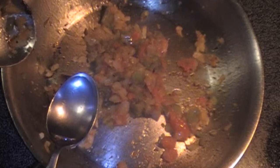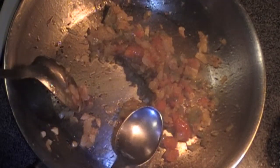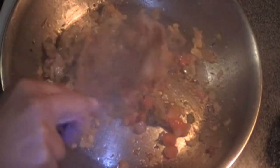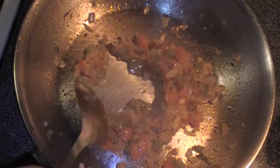If the mixture looks a little bit dry or it's getting sticky on the bottom of the pan, add one tablespoon of water and mix it in. Remember to maintain it on a low-medium heat.